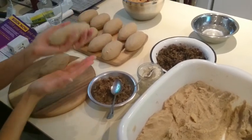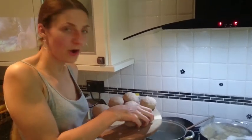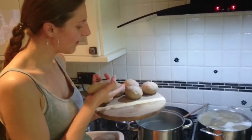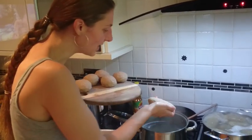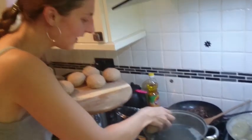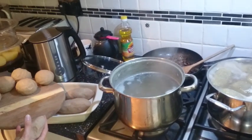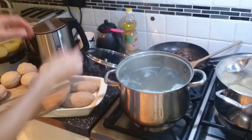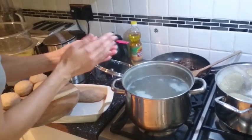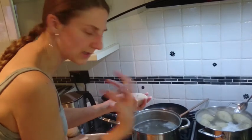There we go — we've got some Zeppelini ready to boil. We've got the mushroom ones and the tofu cottage cheese ones in different shapes so I can tell which is which. I'm going to gently place them into the water — careful not to scold yourself. This is a logistical nightmare — place them in gently.